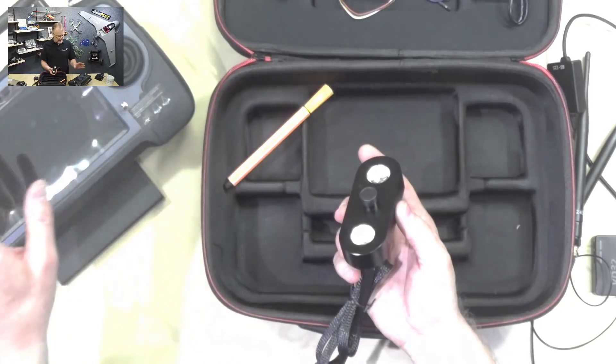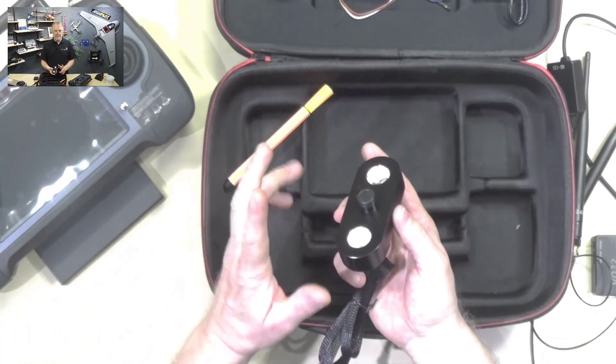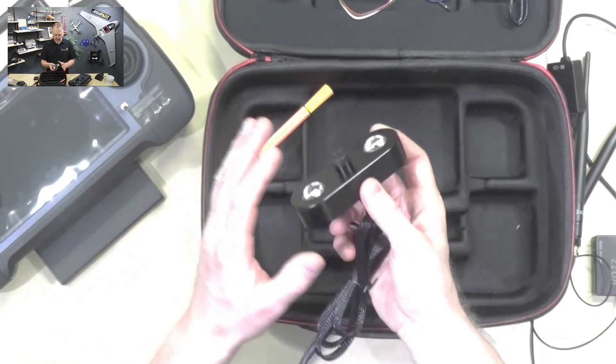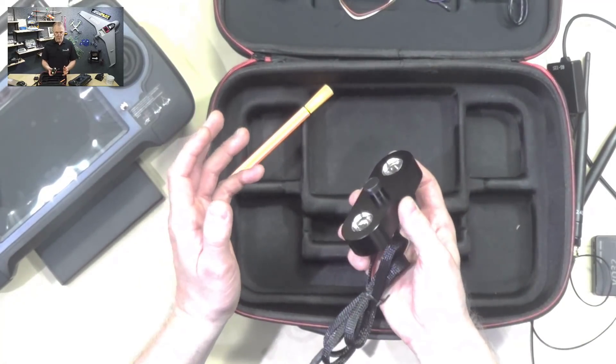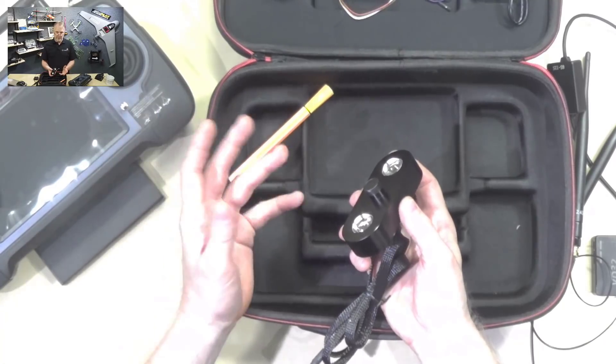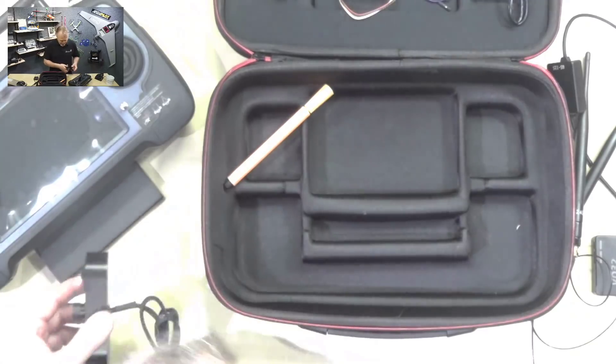There's another model, the AK28HD, which I'll review later. That one has an HDMI input so you can attach whatever camera you want. This current model is meant for use with the included ready-made camera.